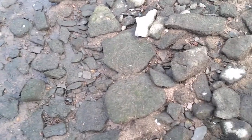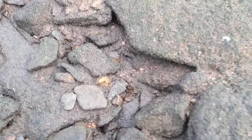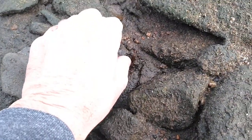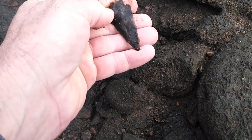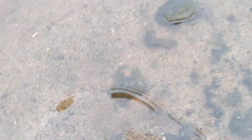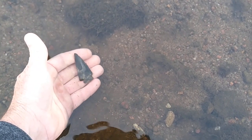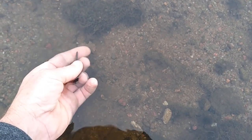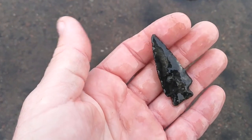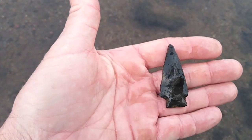I do believe I have a hole point here. This is the first hole I found in a long time. Cool material. I was hoping for something a little more spectacular, but it's not a bad start.